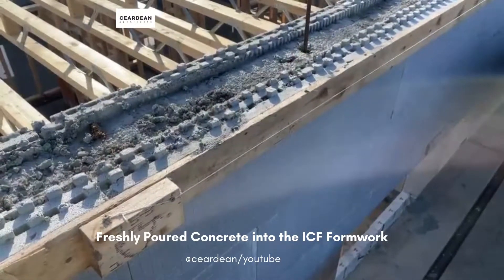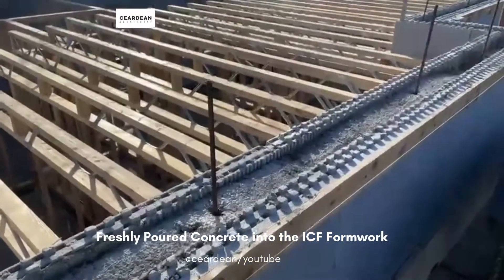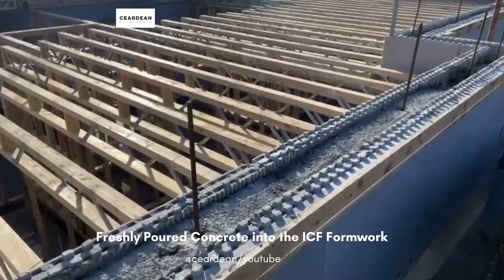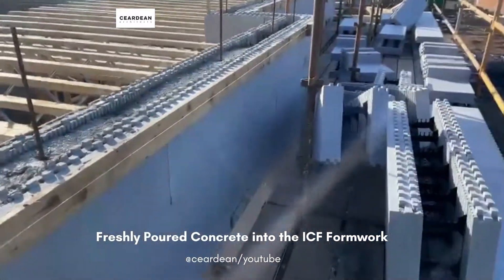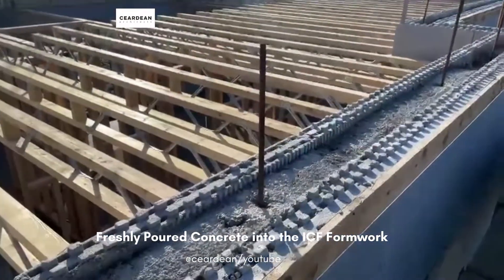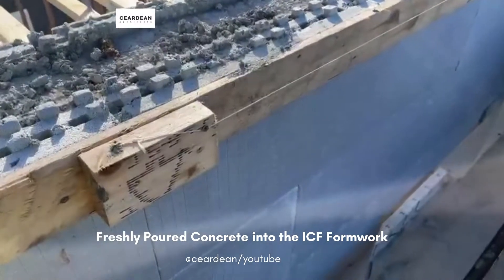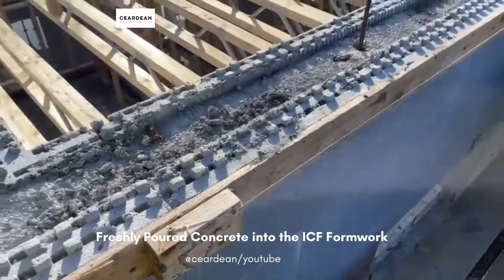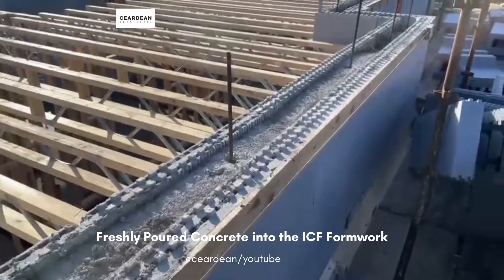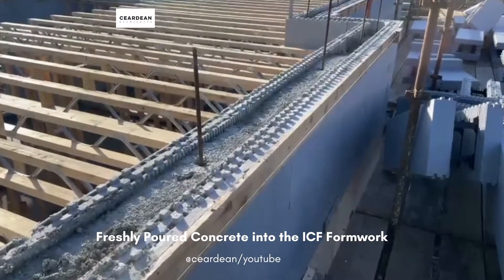This is some freshly poured concrete into the ICF formwork. As you can see the vertical starter bars have been left for the next layers of foam to be inserted on top — they just sit quite nicely into this Lego format here below. You can see here they've used a line and that just keeps the straightness of the wall as it's been poured, just to prevent any buckling or warping that might occur.